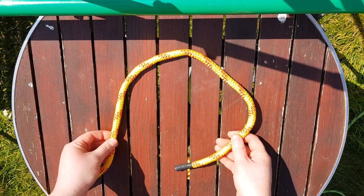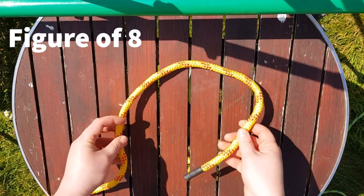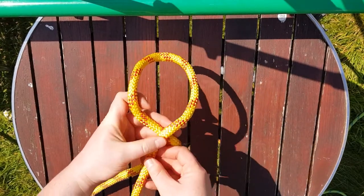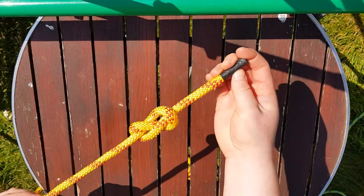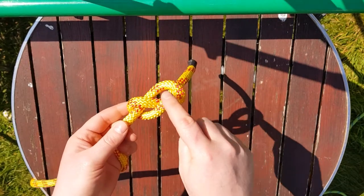The first knot we're going to tie is the figure of eight, and it's a knot that we tie at the end of the rope as a stopper knot. First you're going to make an alien head, you're going to strangle him with his own arm, and then you're going to poke him in the eye and tighten it up, and you'll see that it looks like a number eight.